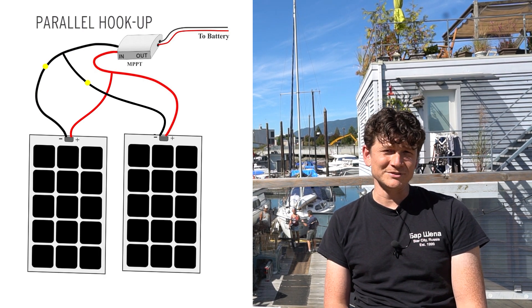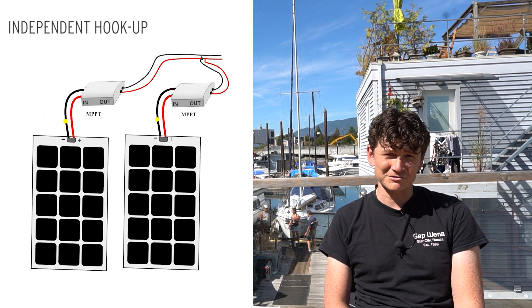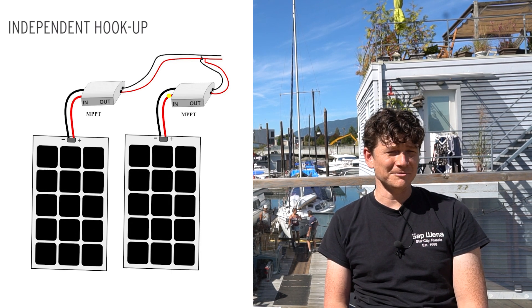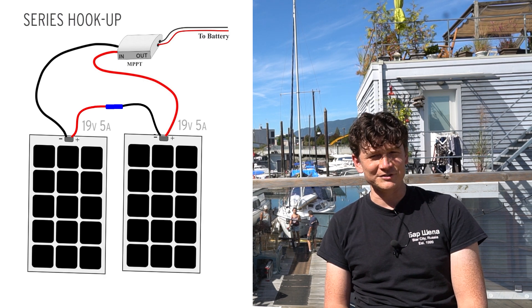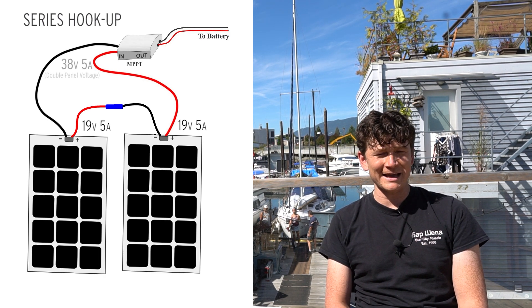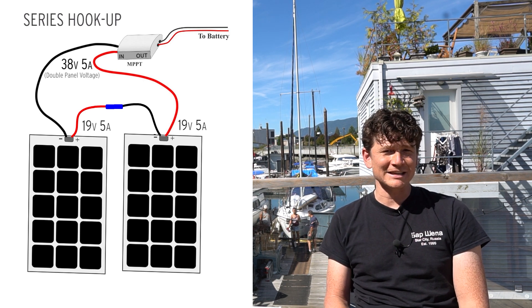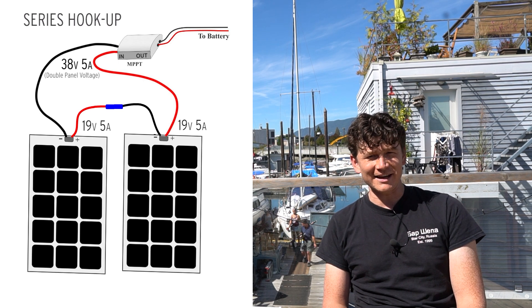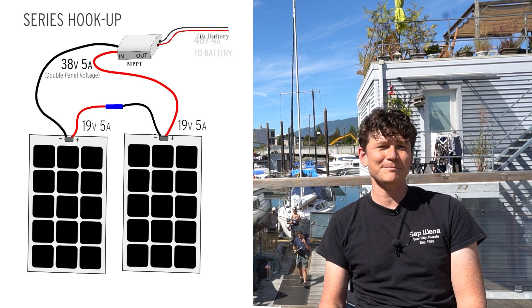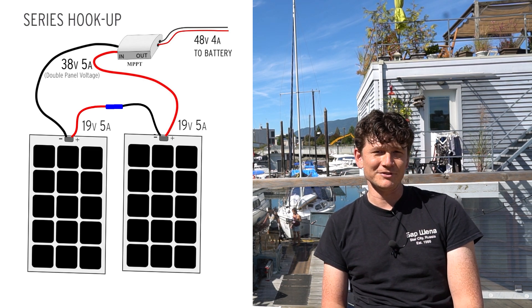Or as a third option, you could give every single panel its own dedicated MPPT charge controller. The series connection is probably the most practical for most people. When you series connect the panels you're increasing the voltages, but the amperage that flows through the panels to the charge controller stays the same. That means reduced amperage into the MPPT but higher voltage, so there's less of a step up needed to raise the voltage from the panel voltage to the battery voltage.